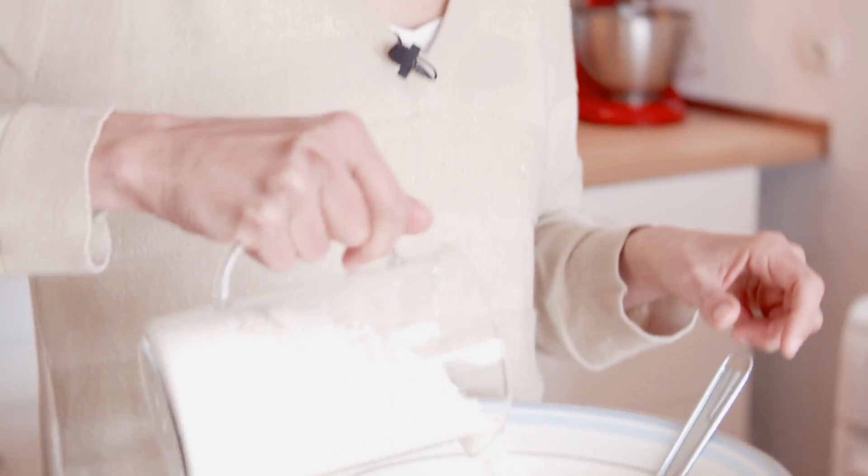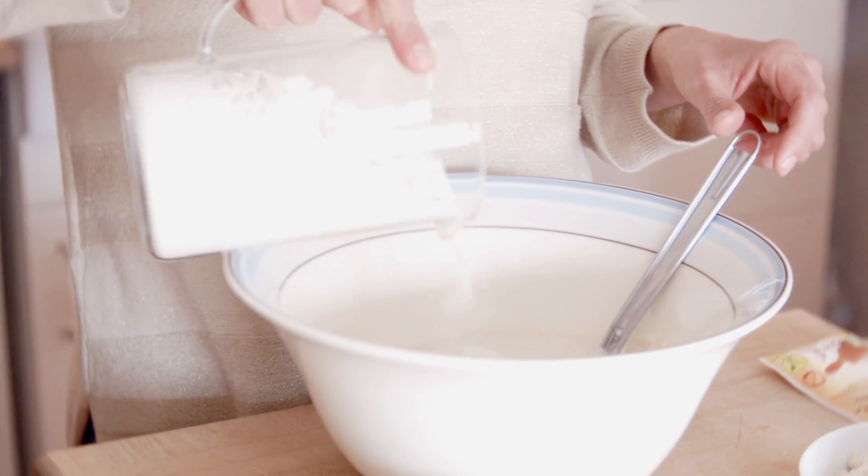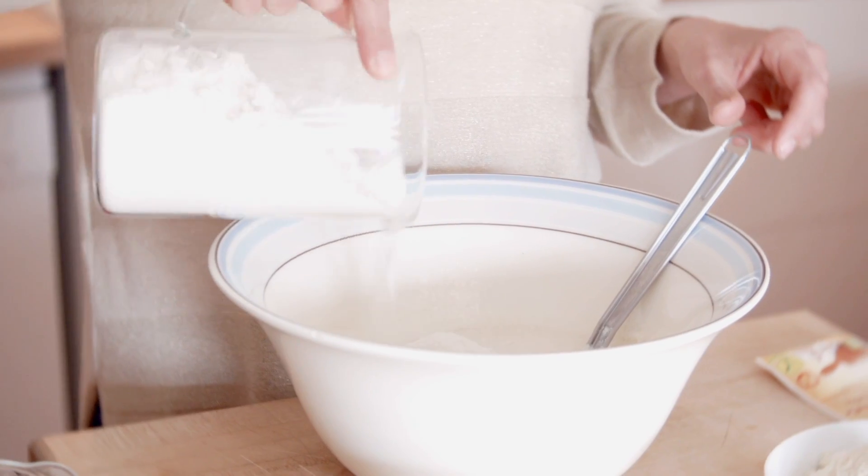On va mettre en alternance la farine et le lait, et il y a la poudre à lever aussi — je la mettrai avec la dernière fois où je mets de la farine. J'utilise de la farine de blé T80. Vous pouvez utiliser de la T50 ou de la T65 — simplement, mettez un tout petit peu moins de lait dans ce cas.